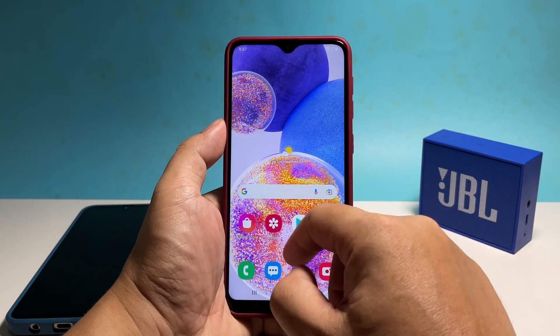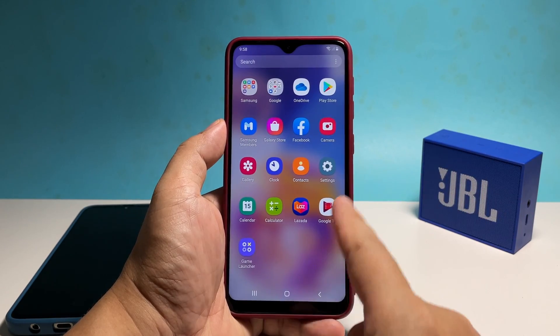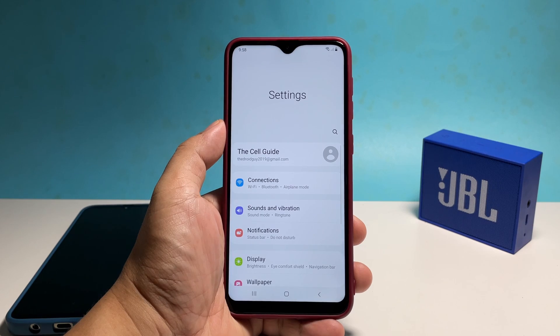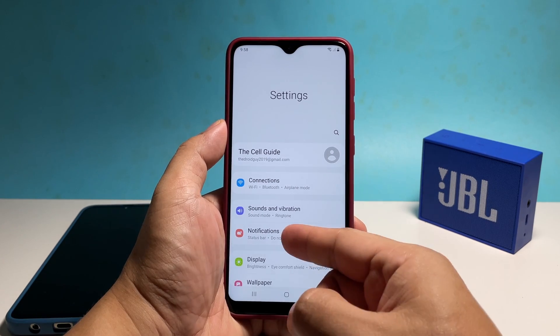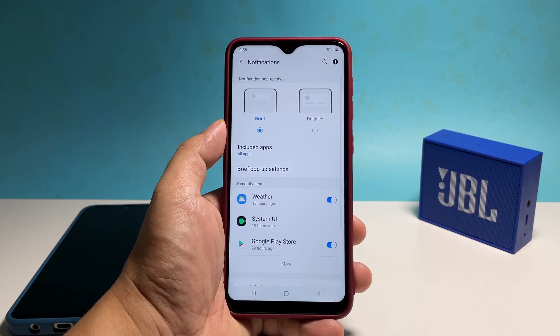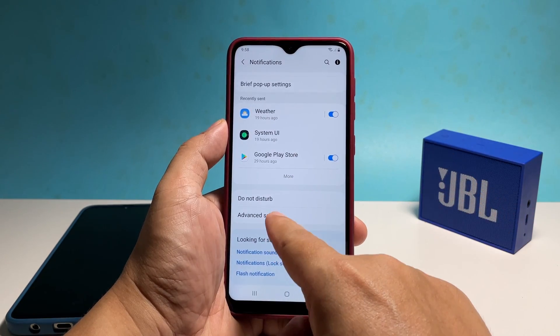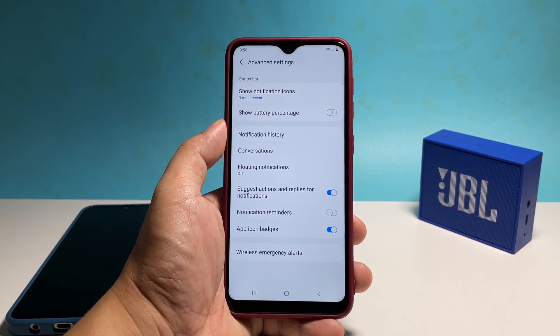To begin, pull up the apps drawer and tap Settings. Find and tap Notifications. Scroll down a bit and tap Advanced Settings. You should already be able to see the option Show Battery Percentage.